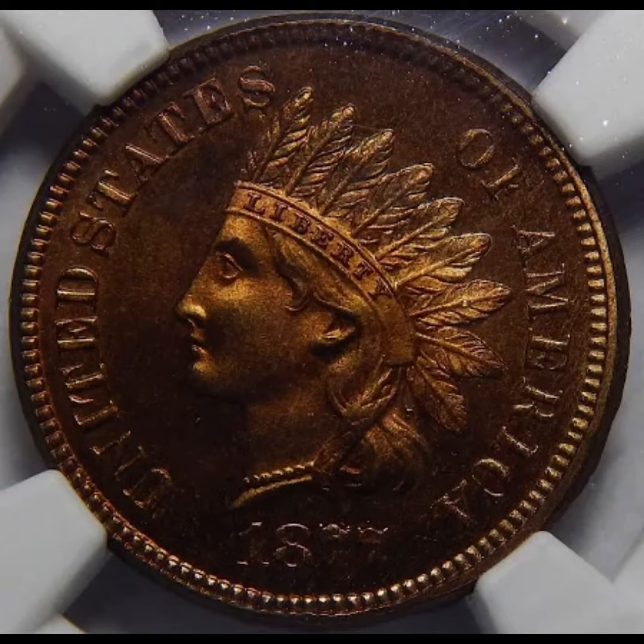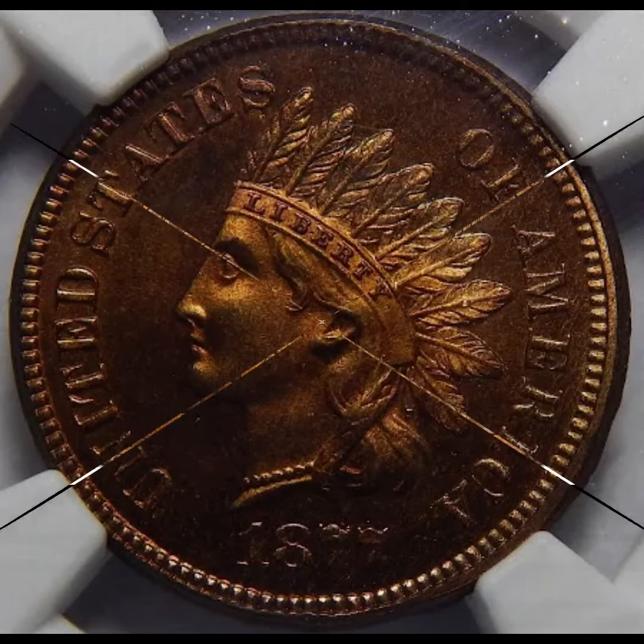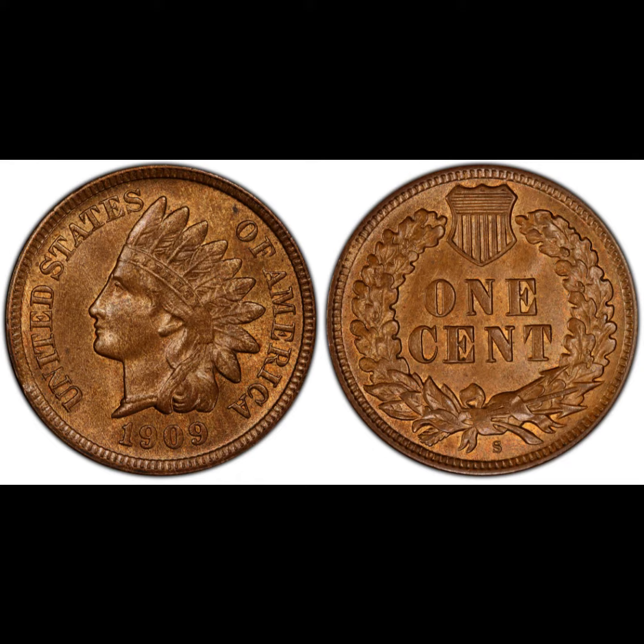The lowest total mintage was in the year 1877, with a total of 852,500, making this coin highly valuable. Also notable is the 1909-S with 309,000 minted, ranking among the more desirable coins for collectors.